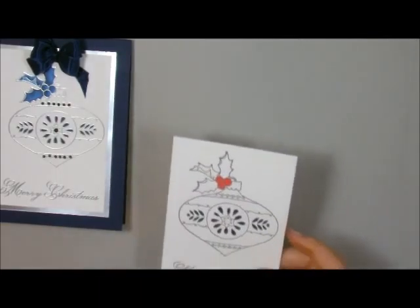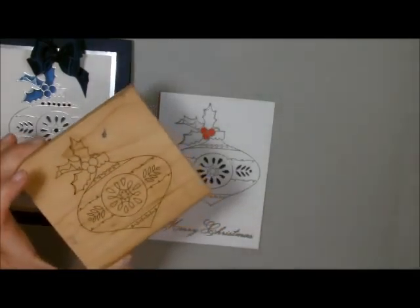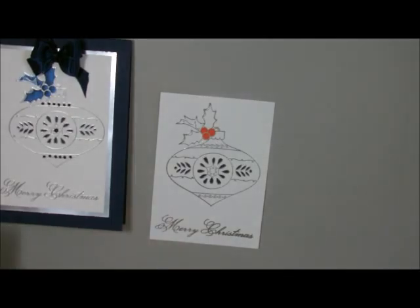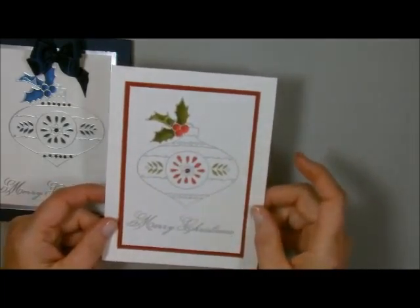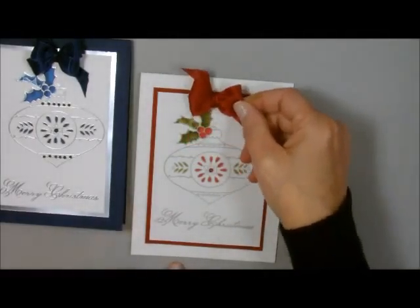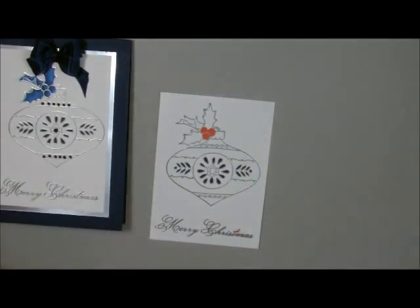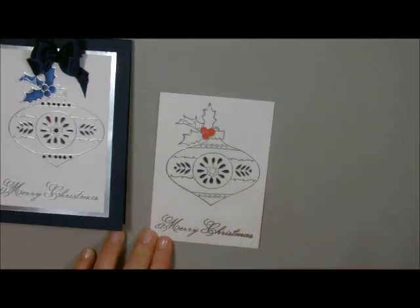I did a bunch of this ahead of time. I took my Versamark ink and I inked up this stamp, then I added silver embossing powder. I'm going to show you this one right here — I did this one with Smokey Slate embossing powder and they're both just gorgeous. You could add a bow to it if you wanted, but like I said, you can bling it up or bling it down. This one was embossed with silver embossing powder.